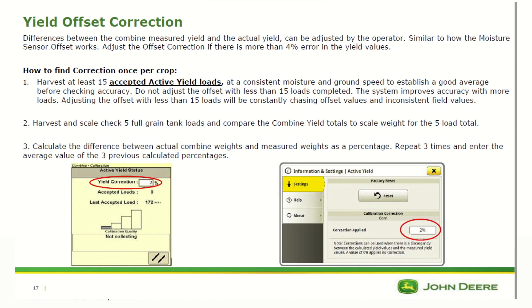To make this correction, harvest and scale-check five full grain tank loads, then compare the combine yield totals to scale weights for those five loads. Calculate the difference between actual combine weights and measured weights as a percentage, and repeat this a few times to get an average. If you are low on yield, put in a positive offset; if you are high, put in a negative offset.